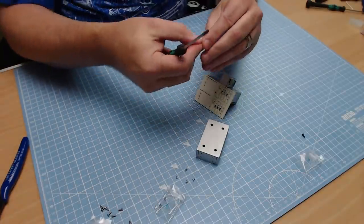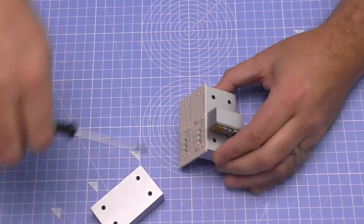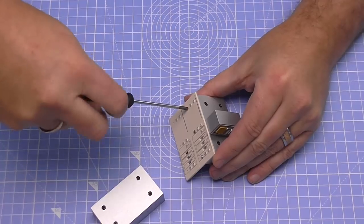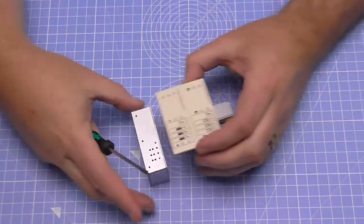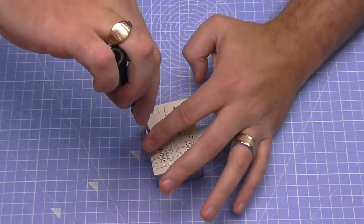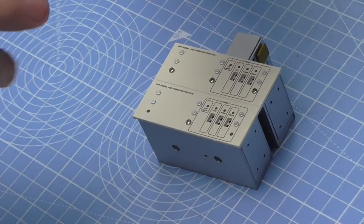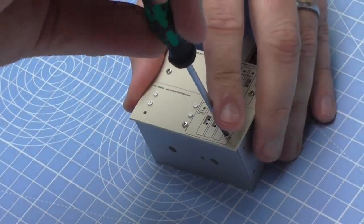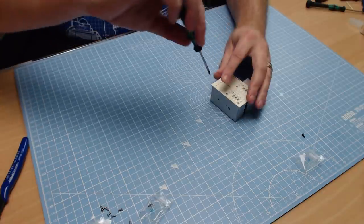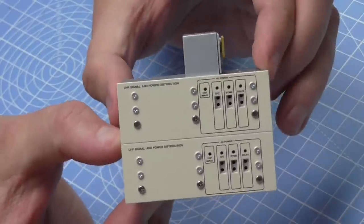First screw in, second one, and since we're going into plastic, you don't need to overtighten — just hand-tight. Then the third one goes in on this side. Now the same thing for the bottom section: line them up and put the last three in. Number one, number two, and finally number three in the other side. That's in perfectly — it doesn't move around at all. And that's what it looks like from either side.